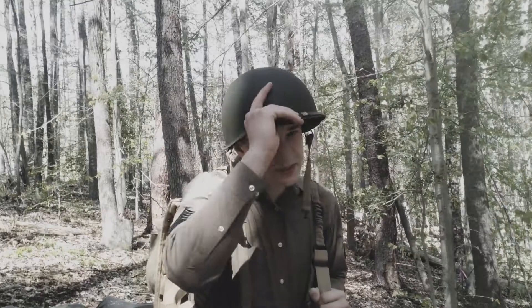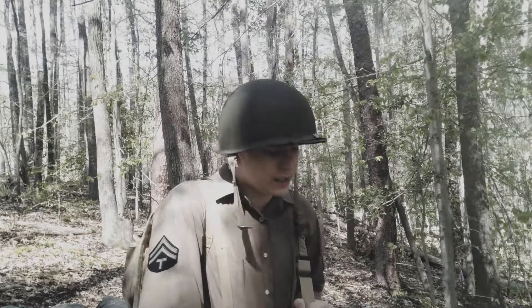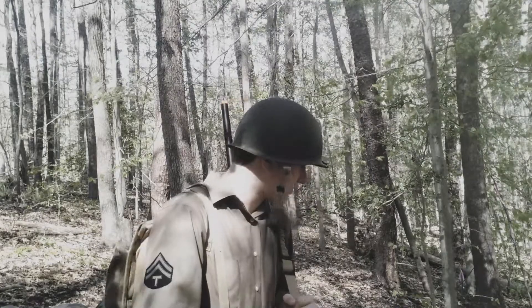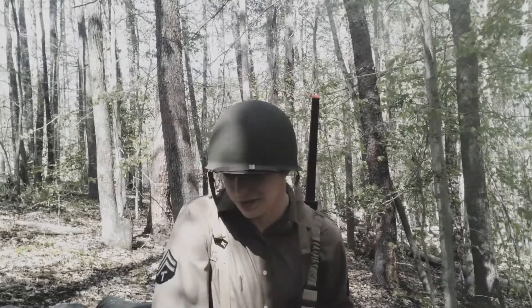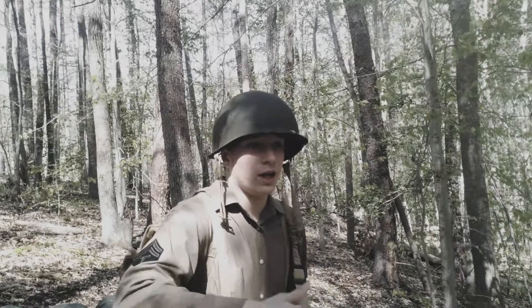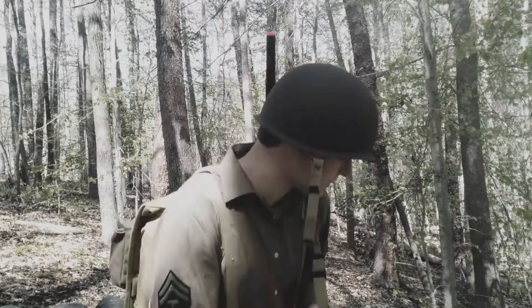This trench basically came into being probably a week ago. It took about 3 hours to make. It is not completely historically accurate — please no comments about it not being historically accurate. The sandbags are not historically accurate and it's not in any specific army regulation. It's kind of just something I put together.